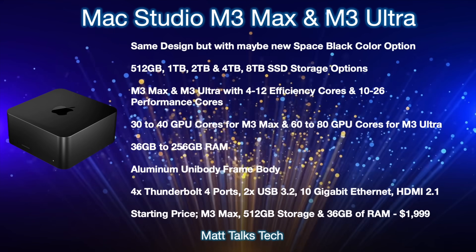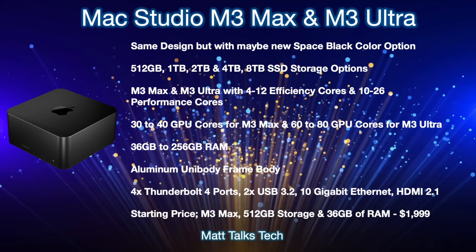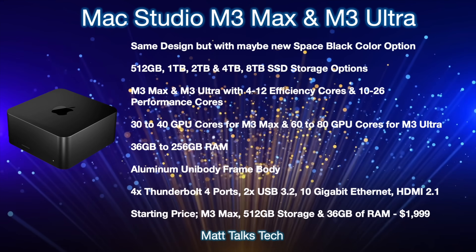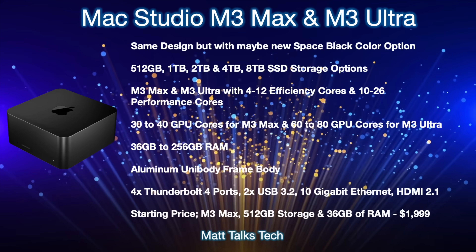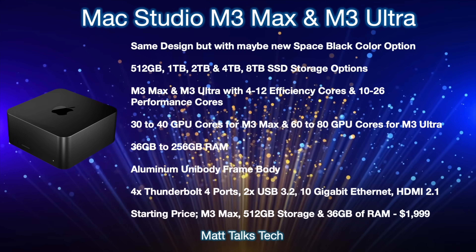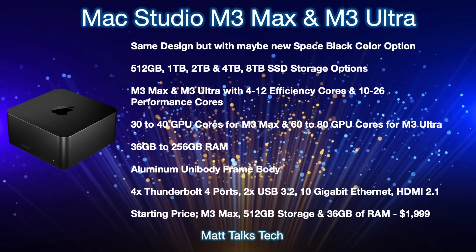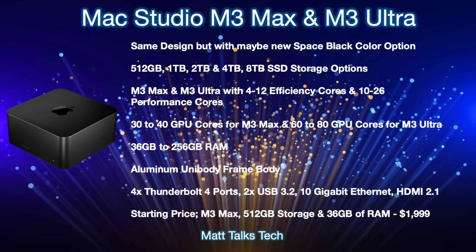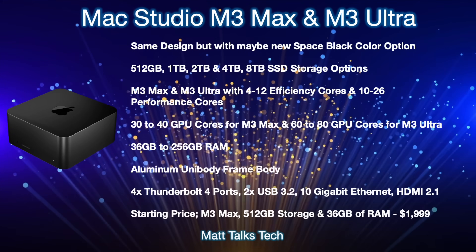For the M3 Max, it's most likely starting with a 14-core chipset — four efficiency cores and ten performance cores — though it can scale up. The M3 Ultra at maximum will have 12 efficiency cores and 26 performance cores, which is going to be fantastic. For the neural engine, the M3 Ultra doubles the amount, giving you 32 neural engine cores. RAM will start at 36 gigabytes with the M3 Max and go all the way up to 256 gigabytes with the M3 Ultra.